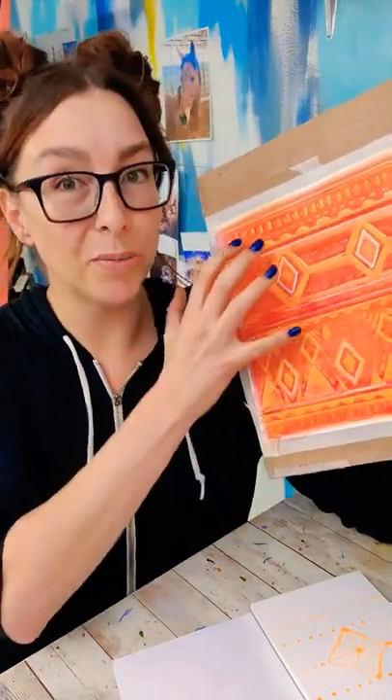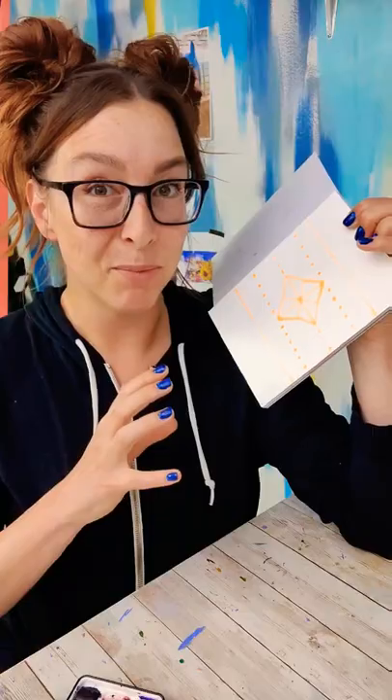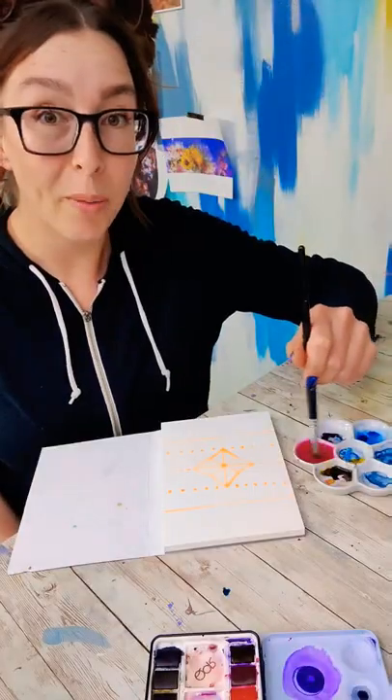This one started with yellow and I'm going towards pink. On this one, I'm going to do pink and blue so I get that nice in-between purple. Now I'm just going to cover the whole page.